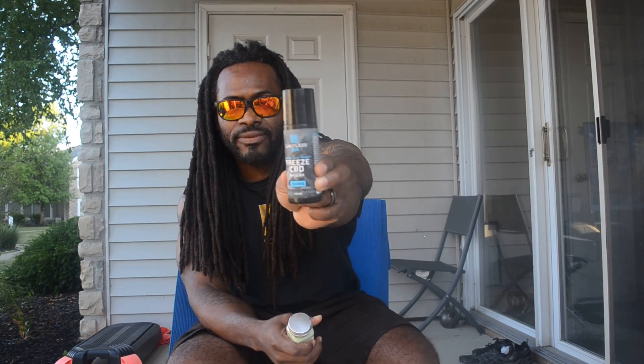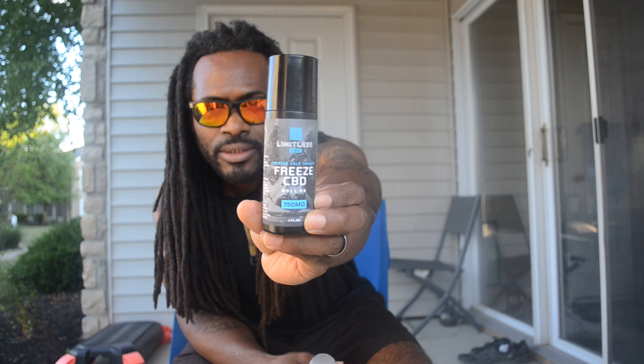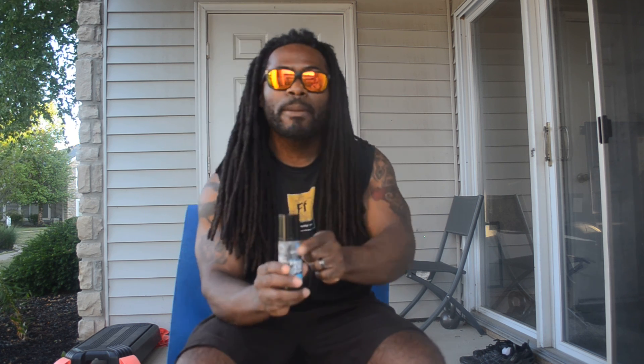Let's go ahead and talk about the CBD that I have. One of my favorites — actually my favorite — is called the freeze roll-on. All you have to do is take the top off and roll it wherever you have pain. Right now I have pain in my back, so I'll roll it on. This is a 700-milligram CBD roll-on. This is a miracle — I will keep praising the CBD freeze roll-on.